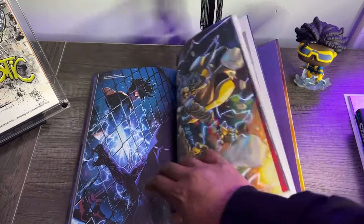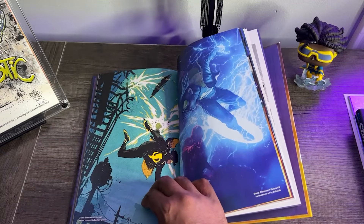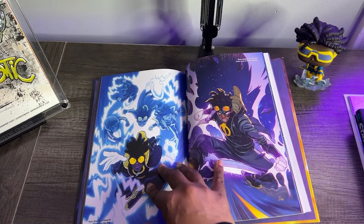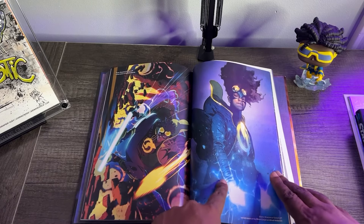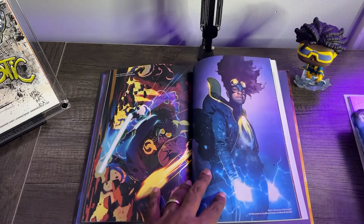So in this hardcover, you pretty much get everything that DC put out featuring Static in the year 2023. The only thing you don't get is the Milestone 30th anniversary special story — maybe they'll put that in the hardcover; that'd be cool. And we even get extras — this is the 1-in-200 variant for Static Shadows of Dakota issue number one.